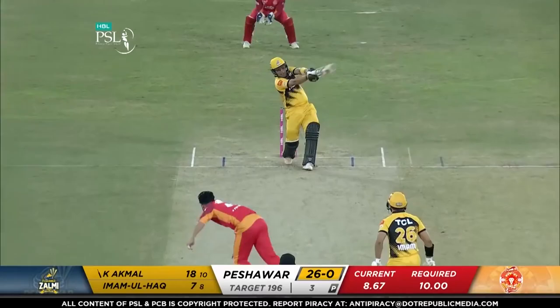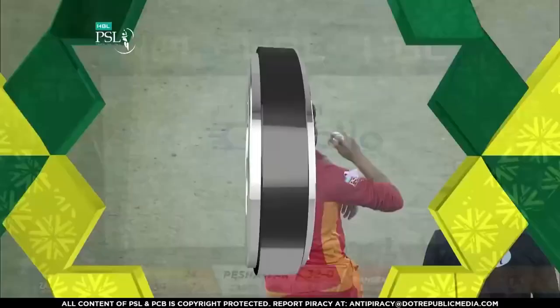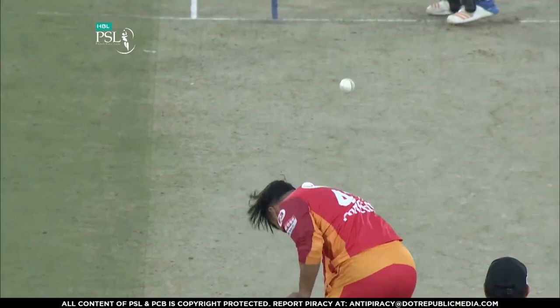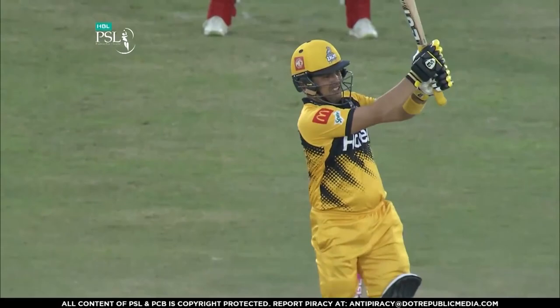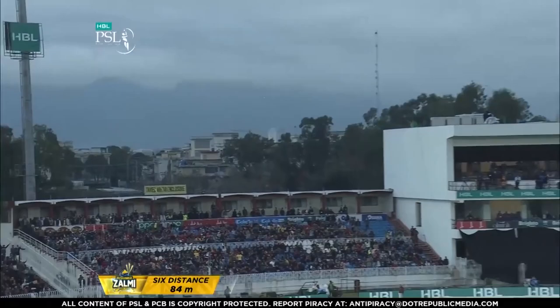And if he gets in, any opposition in the world are in trouble. Well, what a wonderful welcome here from Kamran Akmal. Not the length to bowl — it is short of a length. It is easy for someone of Kamran Akmal's ability. You have to have a plan. One thing I would say to any young bowler out there: you have to have a plan when you're coming up against a hitter.